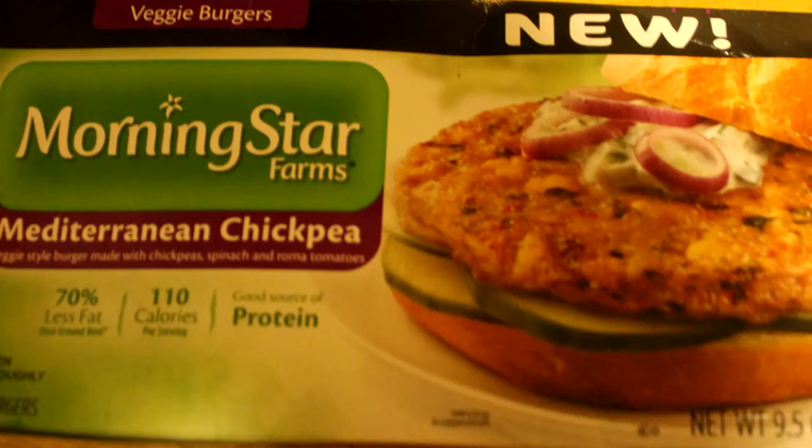What's up everybody? Thank you for joining me for another episode of Health Food Views. Today I am reviewing new Morningstar's Mediterranean Chickpea Veggie Burger. Now I have reviewed, and even done versus comparisons, put Morningstar up against Boca, and I like Morningstar.